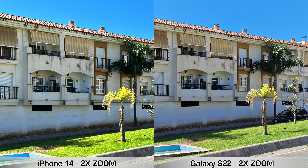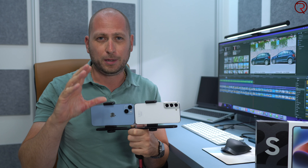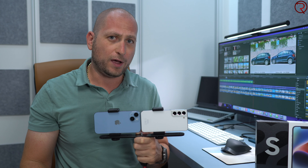Looking at those 2x zoom pictures, you'll notice that the iPhone 14 pictures are way over-sharpened — personally I don't like that look at all. I do like the colors from the iPhone 14, but for 2x zoom pictures I feel the S22 overall does better.